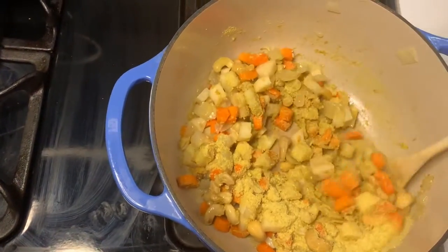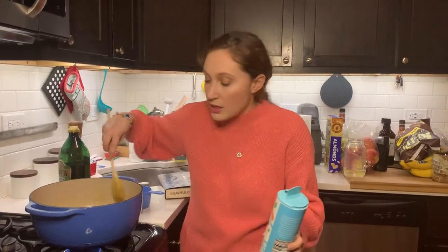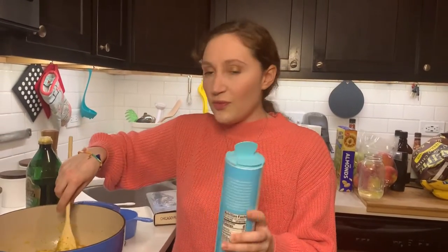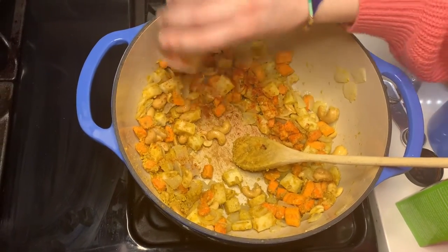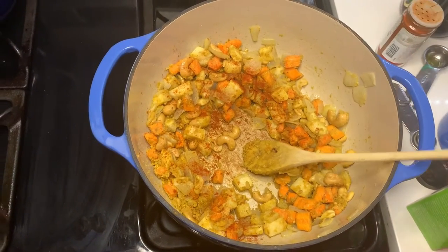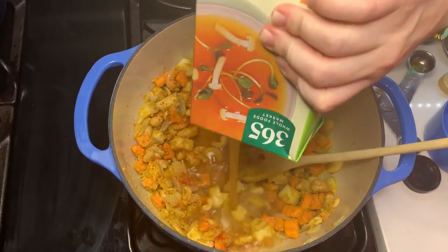Now we're going to add our half cup of nutritional yeast — my literal favorite ingredient in the world. That is a lot of nutritional yeast! Add salt and pepper to taste. Don't be afraid to not measure things — you can always add more, and if things get too salty or too peppery there are ways to fix it. So don't be afraid to use your eyeballs. Add the paprika — about two teaspoons — then add four cups of vegetable broth. Then we're going to bring the soup to a boil. Once it's boiling, bring it down to a simmer for 15 to 20 minutes. You'll know it's ready when the potatoes and carrots are fork tender.